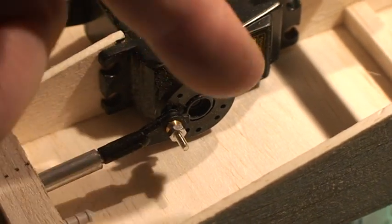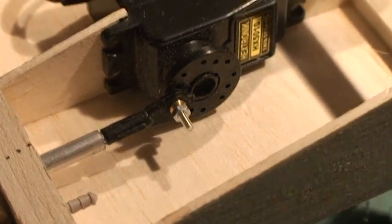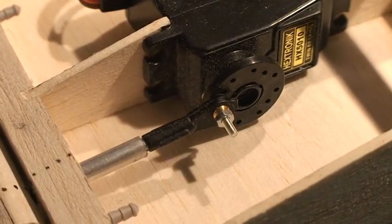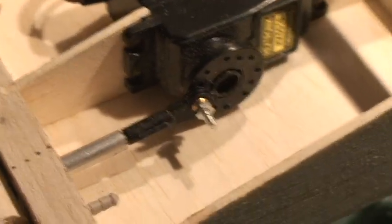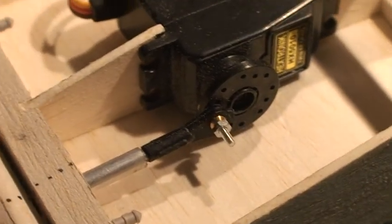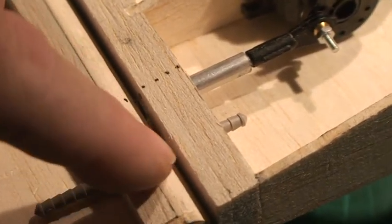The servo is in its mid position, straight across, so everything is in alignment. When you operate the servo, what happens is it all pivots around the hinge line, which is this black line on the aileron.